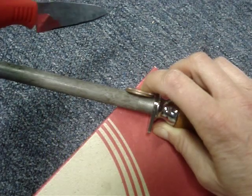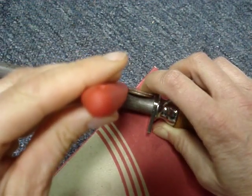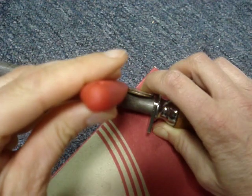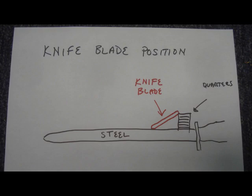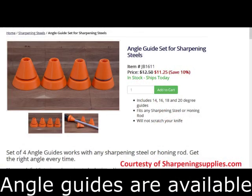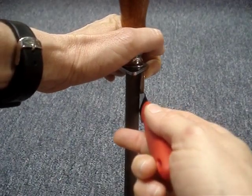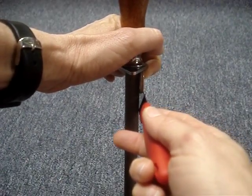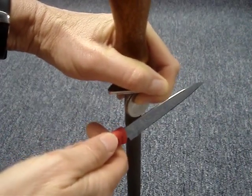Position the quarters and the knife on the steel to get an idea of what angle you should use. Hold the steel vertically and place it on something that won't slide. You can hold the quarters in place or just eyeball the angle. I'll make a light pressure pass on either side of the blade.